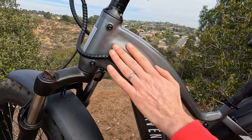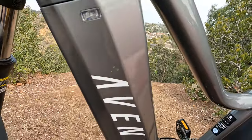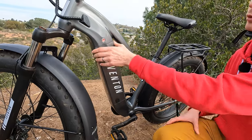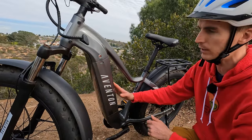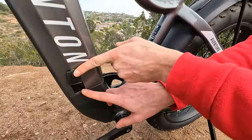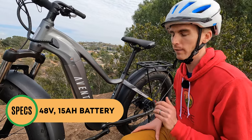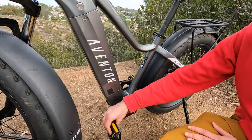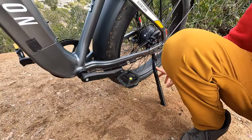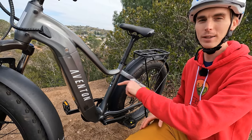As with all Aventon electric bikes, we have some really nice smooth welds — something we don't often see in more budget category electric bikes. Aventon integrates their batteries into the frame on the down tube; it enters from the side, which is a little easier to remove compared to batteries that come out from the bottom. You have a keyhole to pop the battery off, plus a charger port at the bottom so you can charge on or off the bike. The Aventure 2 comes with the same 48 volt 15 amp hour battery as the previous generation.